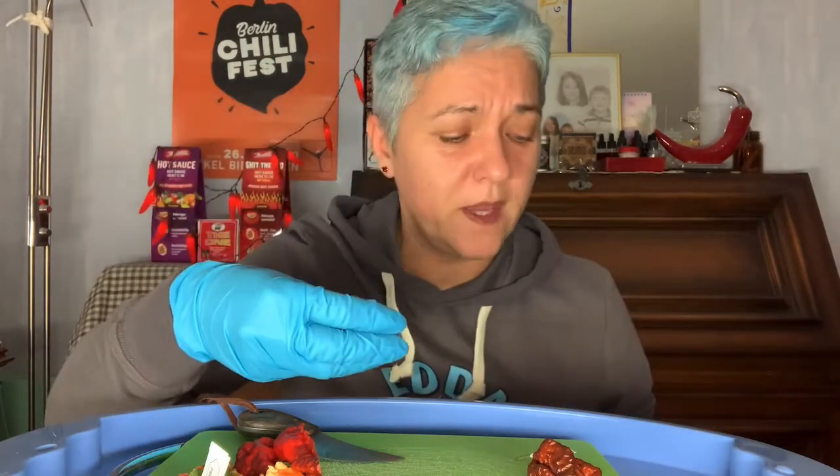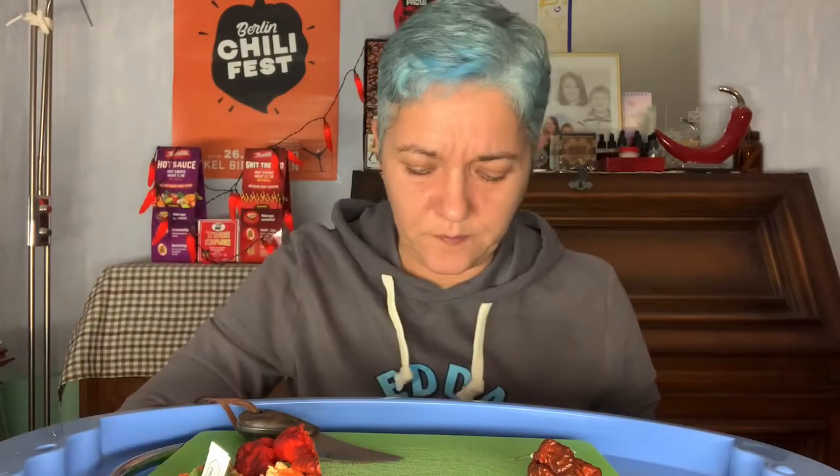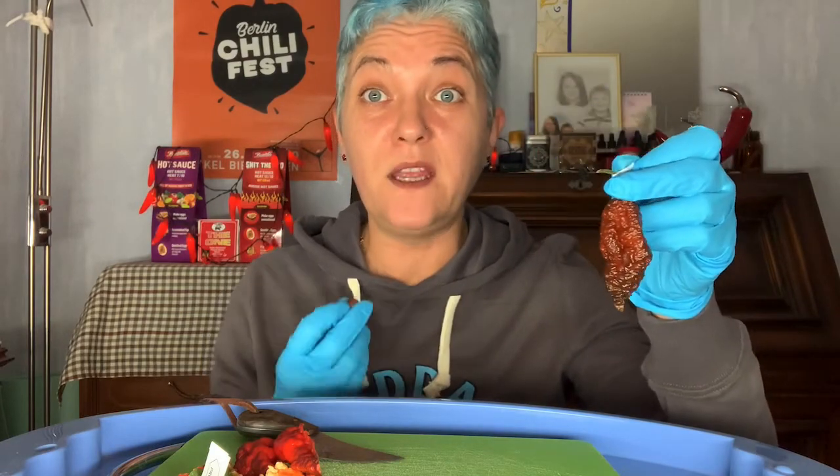I didn't bring yogurt today since I was out, so it's just some plain nuts to cool down. I'm not sure if I look forward to this next one — the Dugla Butch Tea — because I heard they are mean hot and easily hotter than any Reaper. I need to chew a little bit to get rid of the bitterness, which developed after the second bite.